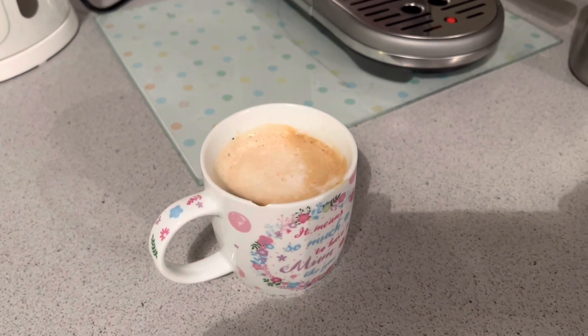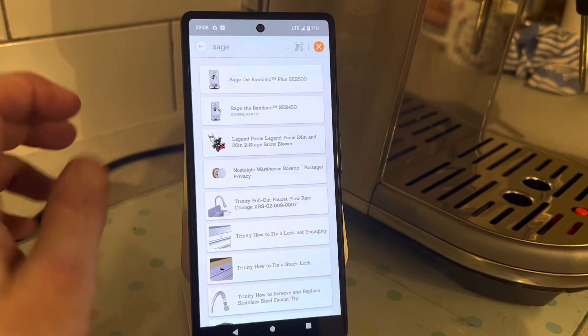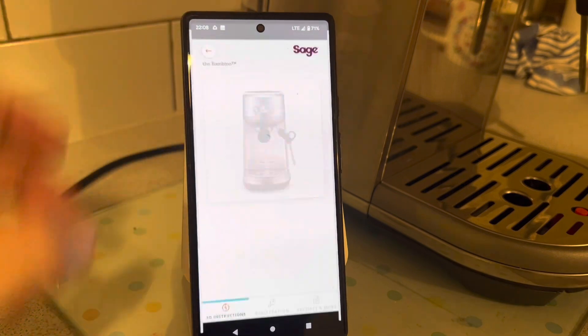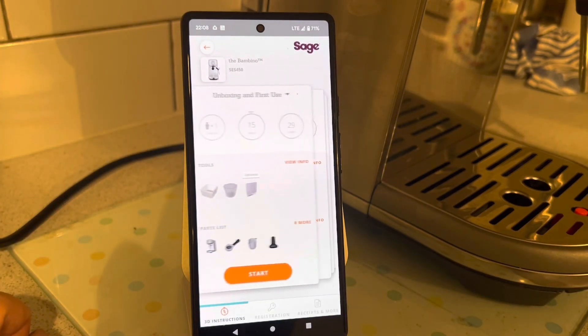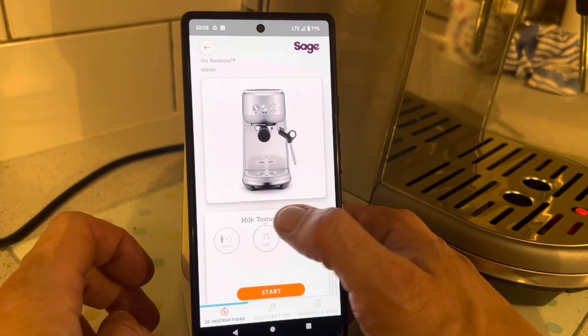If you have any more questions feel free to ask, but have a quick look at the app after this. This is the app you're going to use — we've downloaded the SES 450 here. You tap onto that and you get a load of menus pop up which will give you the process of what to do.